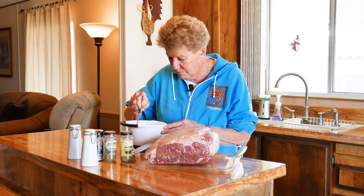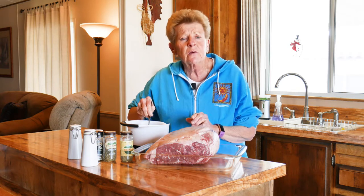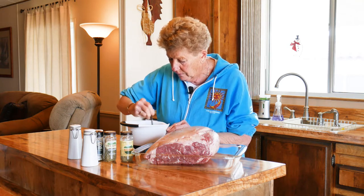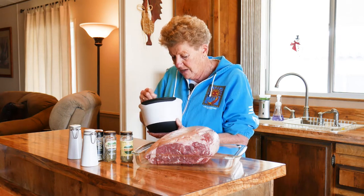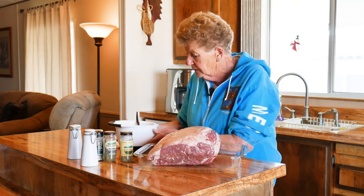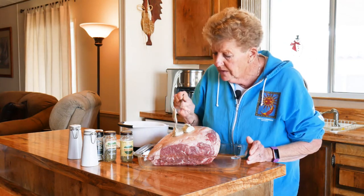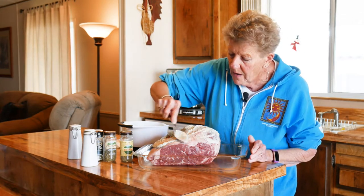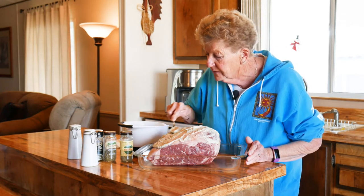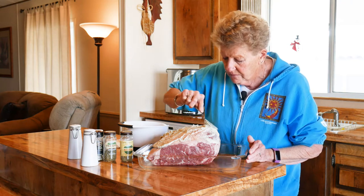I'm going to go ahead and mix this real well. We hope everybody's having a wonderful Christmas and a wonderful holiday. When I say we're going to rub this on all sides with the butter, you've got to get in there with your hands. Then I'm going to wrap it with saran wrap, put it in the refrigerator, and let it sit overnight to let all these flavors go into the meat.